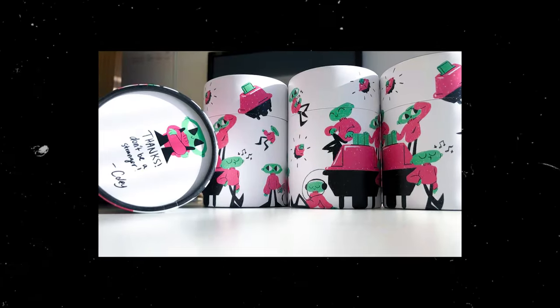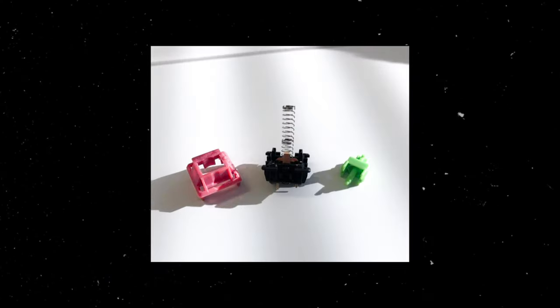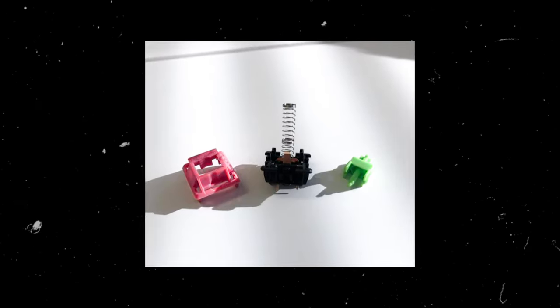I'm so happy with how this turned out — I'm going to display this on a shelf probably for the rest of my life. Before I wrap up, I have a little update on the Kohli switches: we're getting them manufactured and you'll be able to grab them. I'll show off some of the packaging I designed as well as pictures of the prototypes. Join the Discord if you want to stay updated and check out the Kohli project team channel.